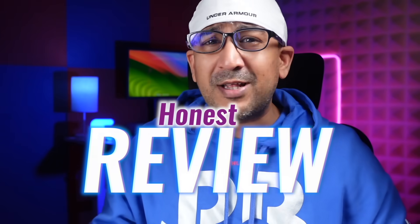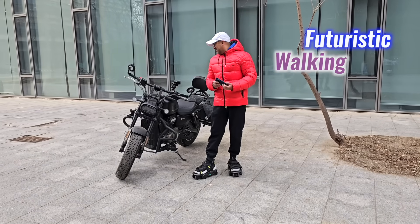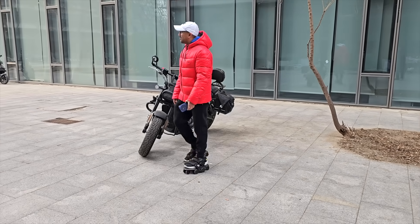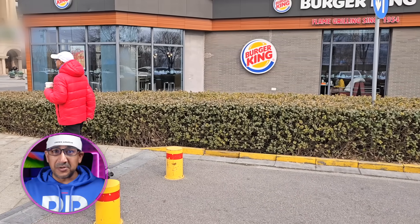Welcome to another honest review video. Today we are checking out the Moonwalker's Arrow from Shift Robotics. These futuristic walking shoes are designed to change the way we move, making it easier to walk farther and faster with less effort. If walking more and getting around smoothly sounds good, this might be worth looking into.